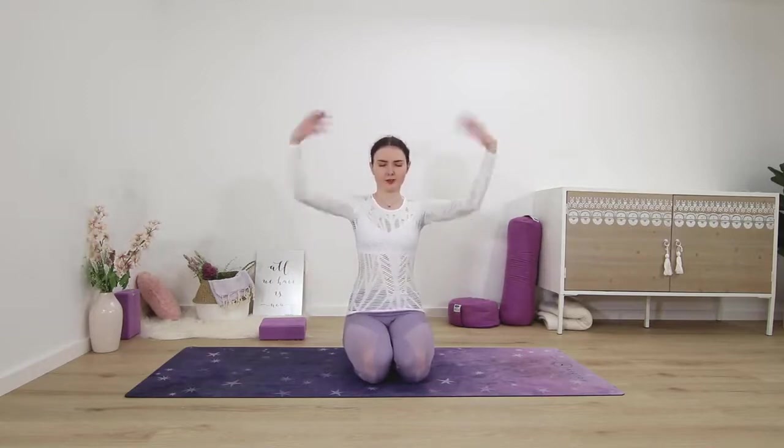Keep it shaking, just a little bit longer. Last few seconds here — shaking the wrists, stay with it. And release, palms flat on the thighs. Take a deep breath in and out. Notice in what ways your wrists, hands, and forearms feel different now.